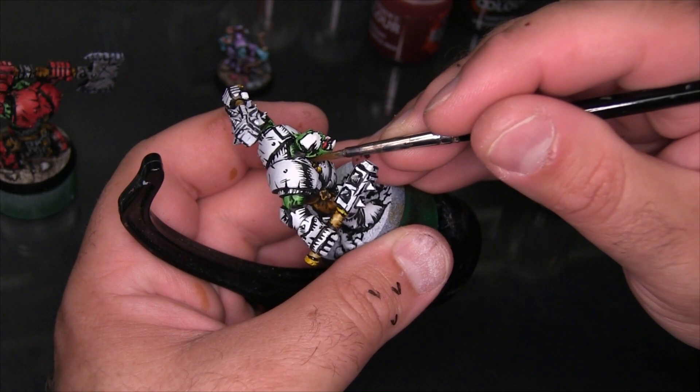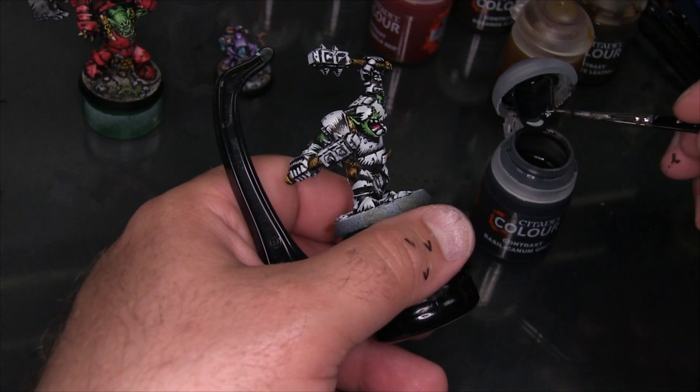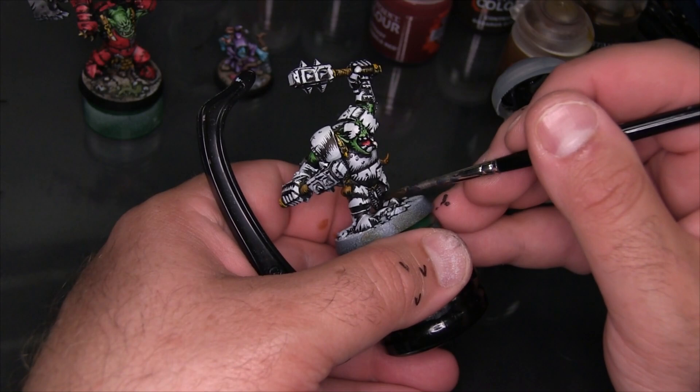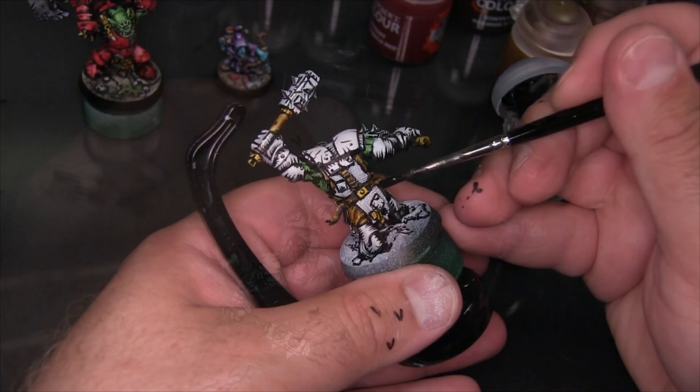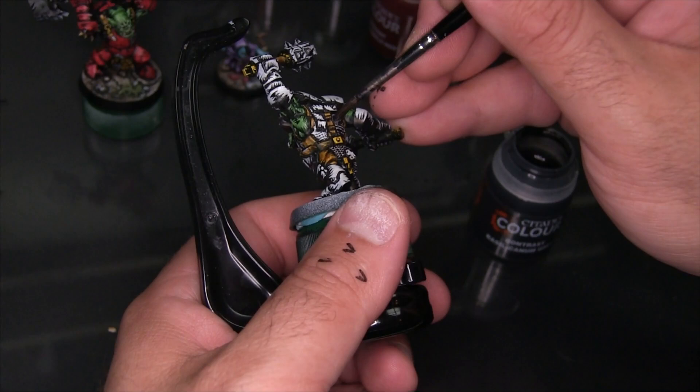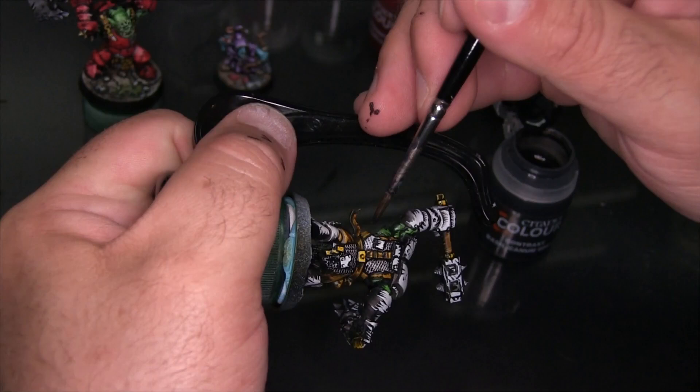Here I'm using Basilicanum Grey, and this is about the only contrast paint I'm going to use like a contrast paint in the traditional sense. I'm applying a pretty thick coat of it over the chain mail that Basha has hanging off the front and back, and a little bit under his arms as well. I'm really letting it pool up deeply because I want it to create outlines around each of the individual chains and fill in the little divots between them, so I don't have to go and ink that all by hand.